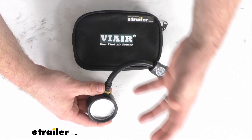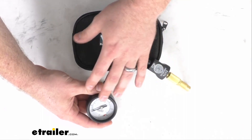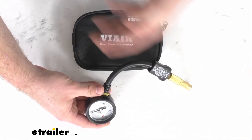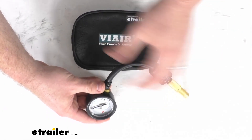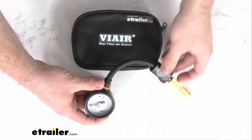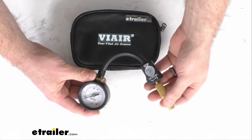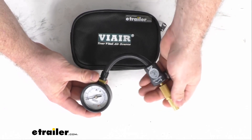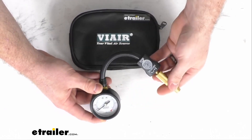This is going to be different from other models that function automatically, so you can just set the desired pressure level and then it will automatically shut off once it's reached that set level. But of course with those higher features you are going to typically pay a higher price. So this is more of a basic model — you just hook up to your tire valve and then let out air until it reaches the level that you want.